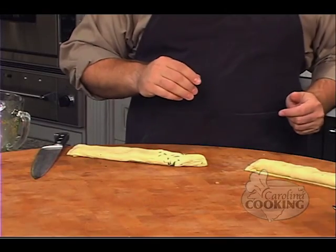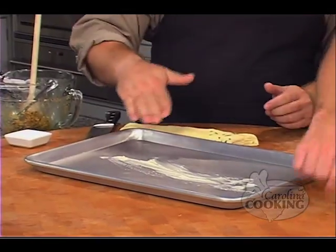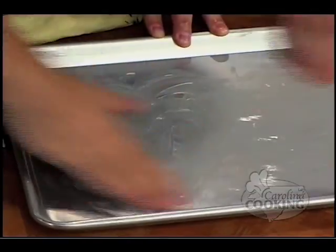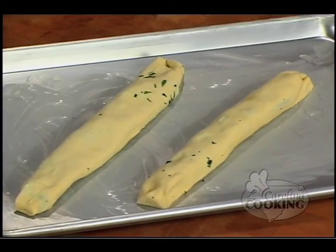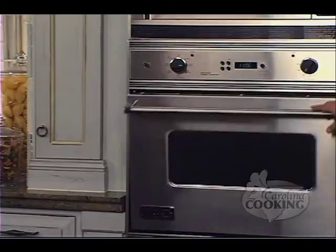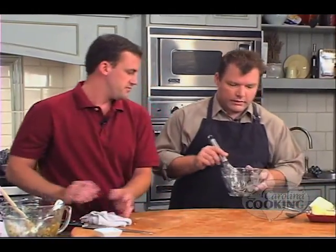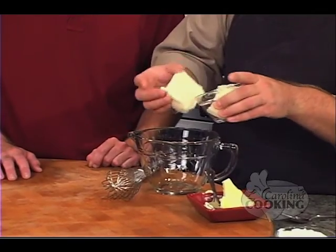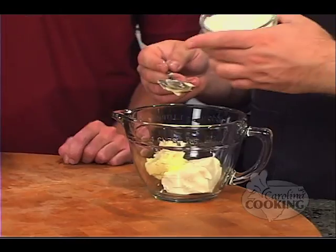The empanadas are going into the oven for a total of eight minutes at about 425 degrees. Meanwhile, we're mixing up a cream sauce — it's a really simple sauce made with plain cream cheese, unsalted butter, and sour cream. Halfway through the cycle we're going to need to flip them over and brown the other side.